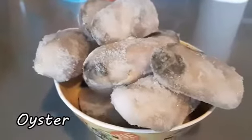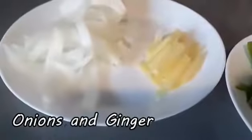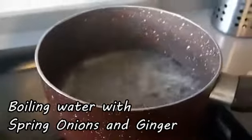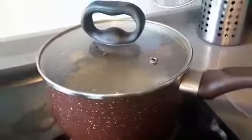How to stir spring onions, ginger and onions, and burning water with spring onions and ginger. So we boiled a little bit the oyster sauce.